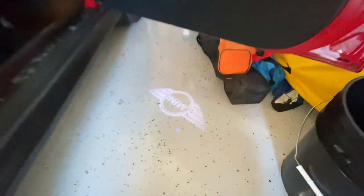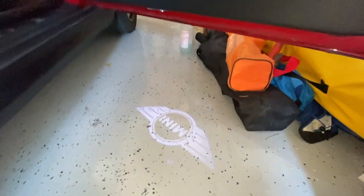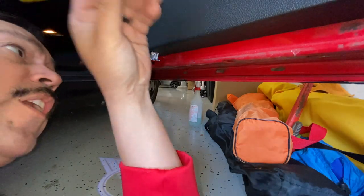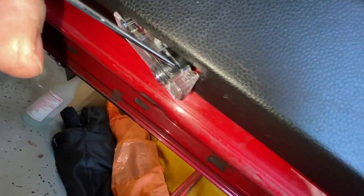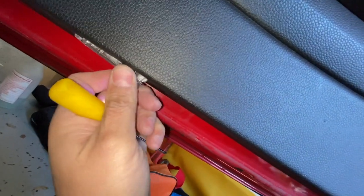One thing I noticed is that the Mini Cooper logo is facing the other way. I'd rather it face so you can read it when you're getting into the car. So I'm gonna remove this in order to rotate that. You can see this little tab here — you can rotate until you get the Mini Cooper logo the way that you want it. Now your logo is lined up the way it's supposed to be.